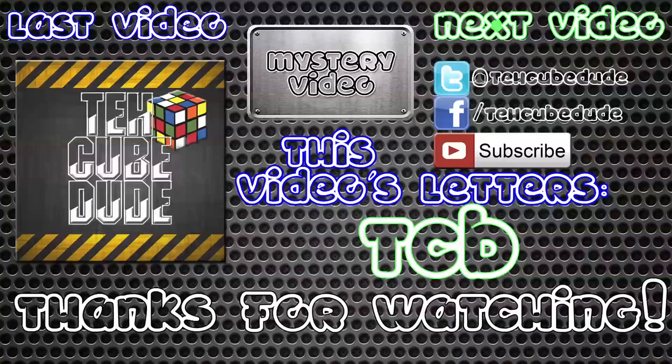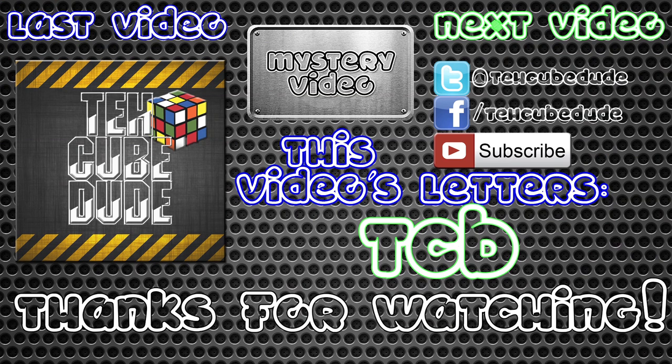I hope you all enjoyed, and thanks for watching. Frankly, my dear, I don't give a damn. I'll see you next time.